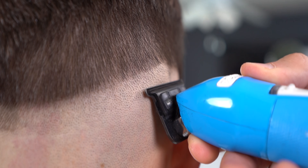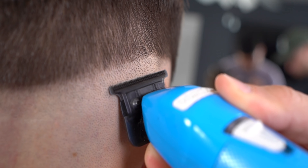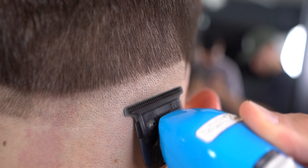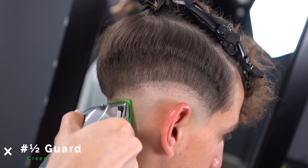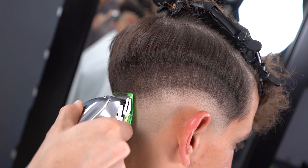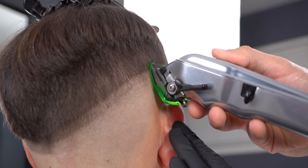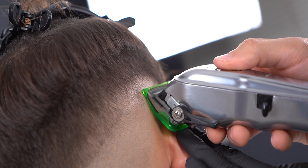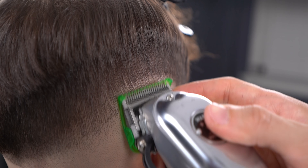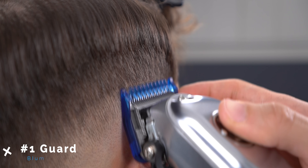You can also use your trimmers in case the bottom baseline is still visible. With your half guard halfway open, create a half inch guideline. Open up the lever now and create another half inch guideline. Using the number one, erase any lines you're able to see above that.